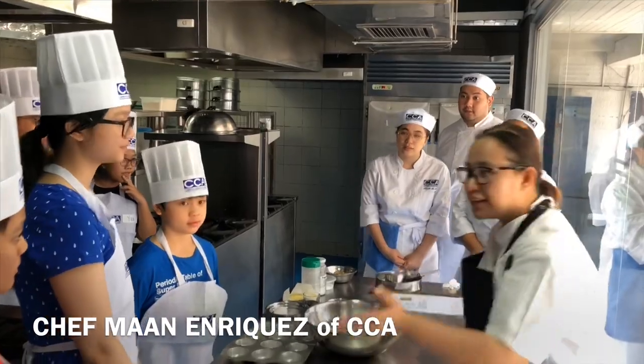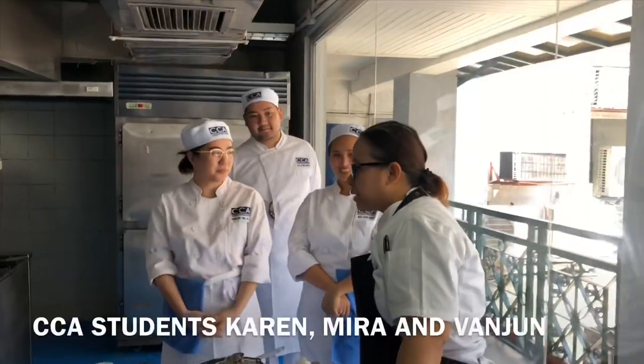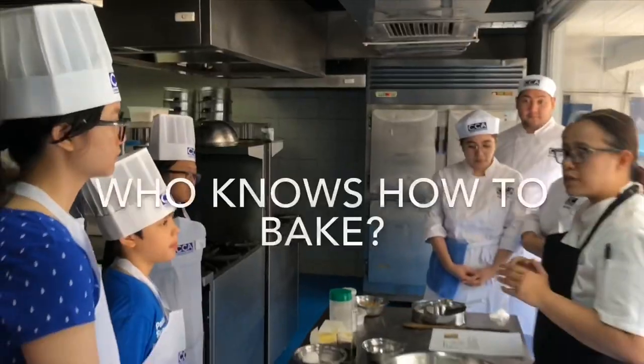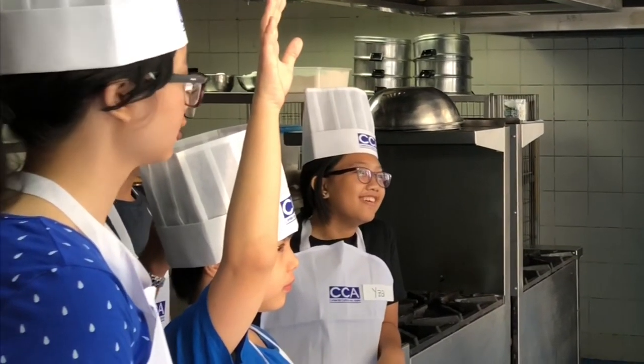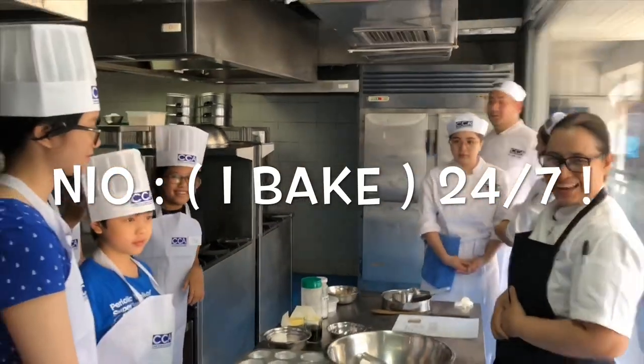Thank you, Eddie and Alisa, and Karen, Auntie Karen, Auntie Mira, and Tuya, Banju. Who knows how to bake? Can you bake at home? 24-7. Wow, that's great.